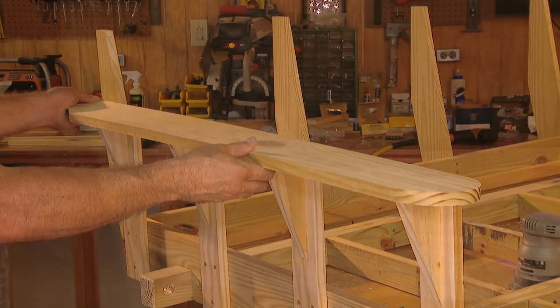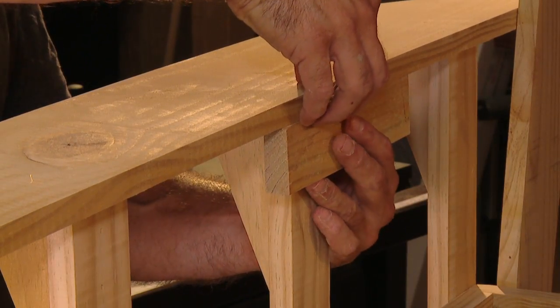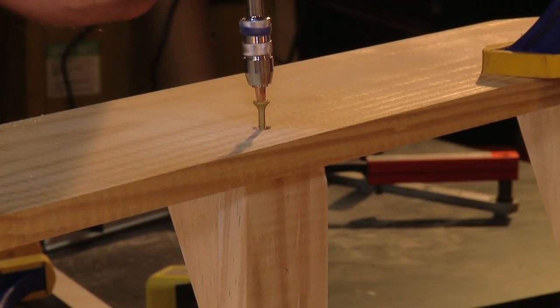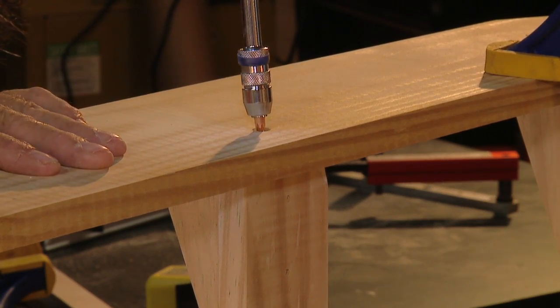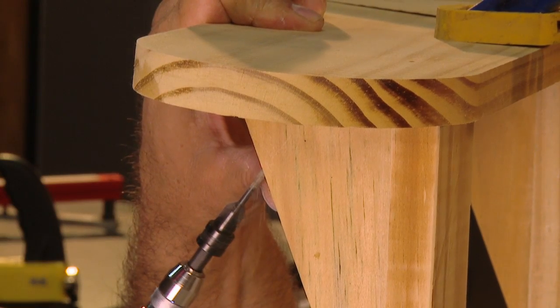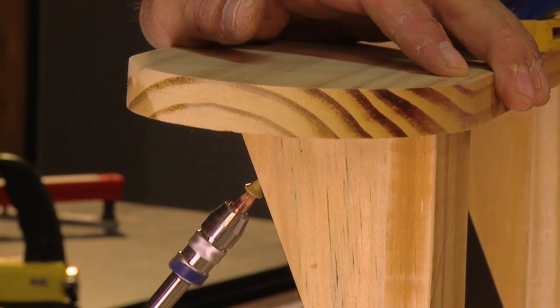Align the rear edge of the arm with the back of the back support. Use a block of one-by material to properly space the inside edge of the arm from the supports. Clamp it in place and attach with screws and glue. You can install fasteners along the top, or if you'd like to hide yours, try installing them through the arm supports — though be careful, as this has the potential to split the wood.